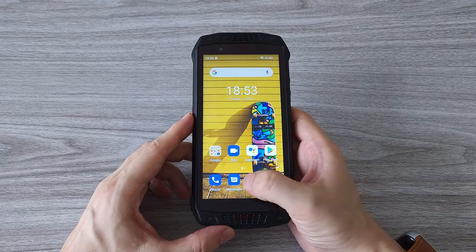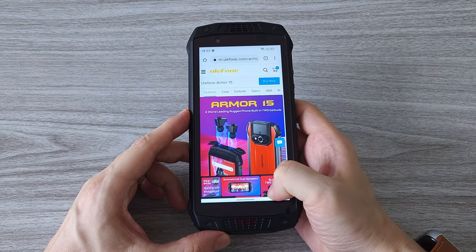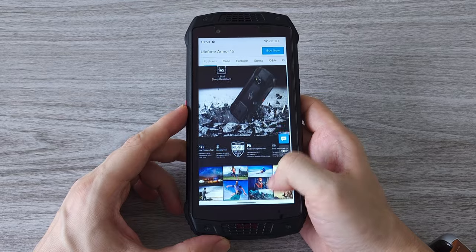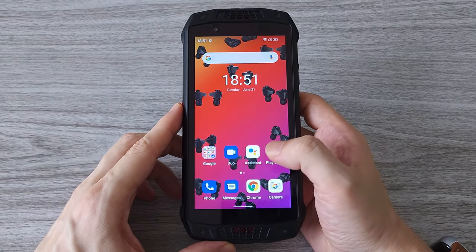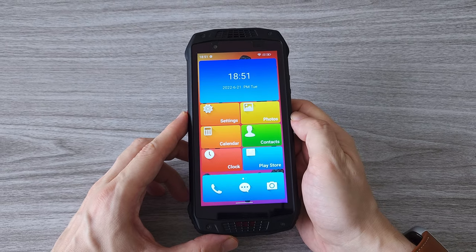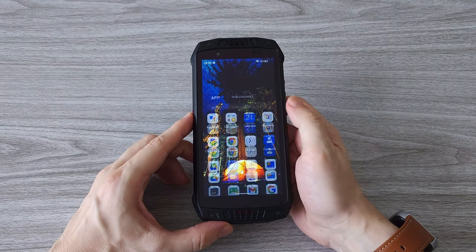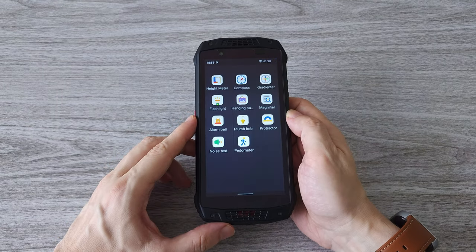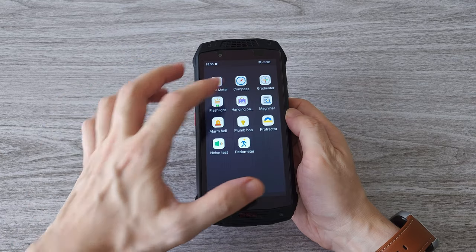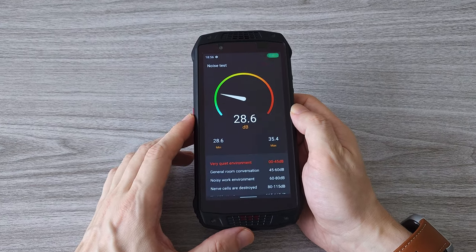With 6GB of RAM and the MediaTek Helio G35, the phone is quite responsive — surfing the web and watching videos, everything runs smoothly. The phone also comes with Children's Space and Easy Launcher, which is a simple menu system with selected features for fast and easy access. There is also a practical toolkit that includes apps like a height meter, compass, magnifier, noise test, and more — a quite useful group of apps always at your disposal.